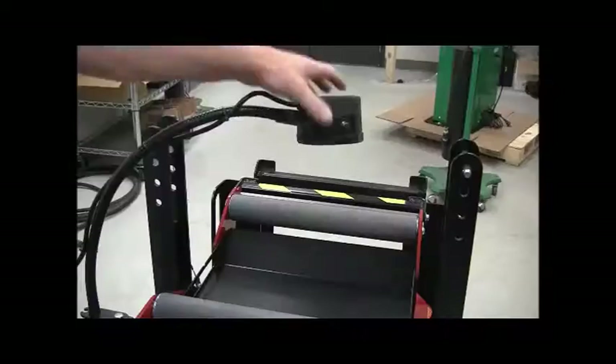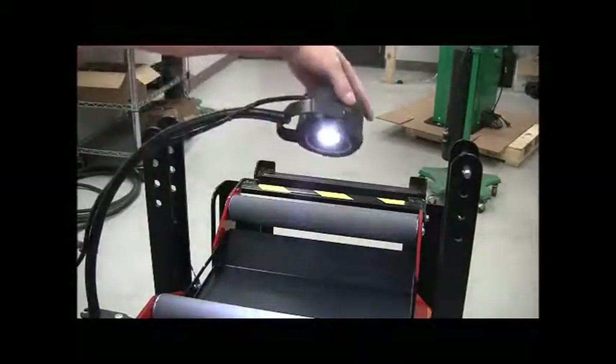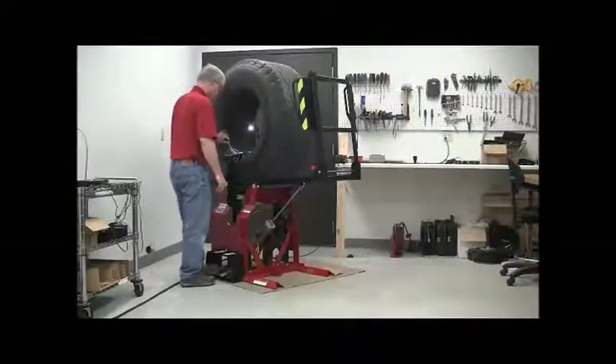Bring the LED light inside the tire for RMA-compliant inspection. The gooseneck LED light swivels to put the light where needed and has a tough rubberized body. Use the foot controls to spread the tire.